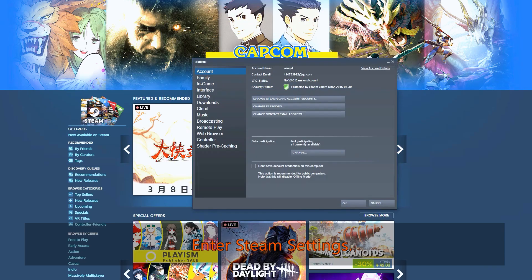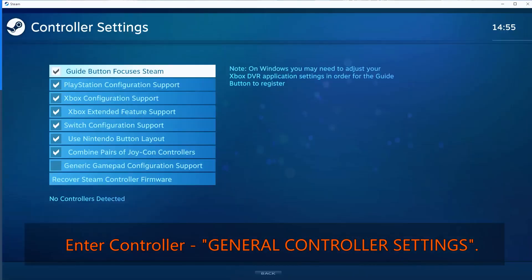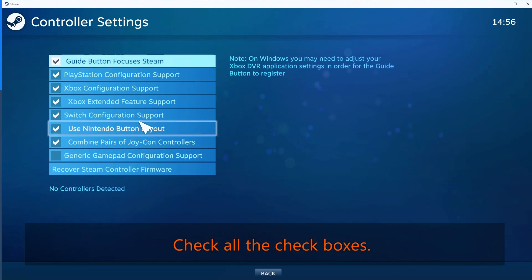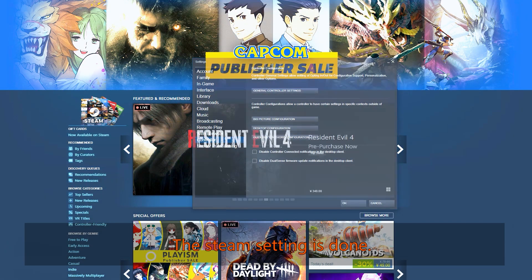Enter Steam settings. Enter Controller, then General Controller Settings. Check all the checkboxes. The Steam setting is done.